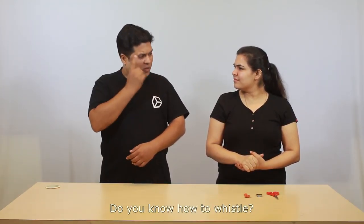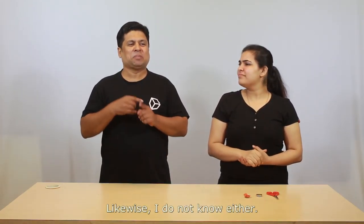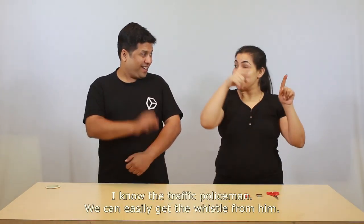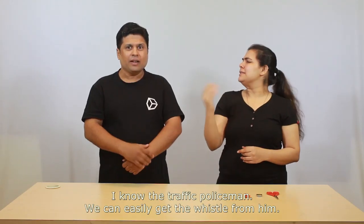How to Whistle. Do you know how to whistle? No, I do not. Likewise, I do not know either. I know the traffic policeman — we can easily get the whistle from him.